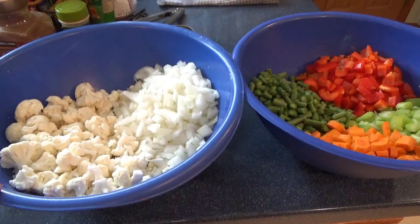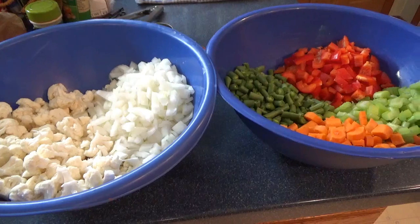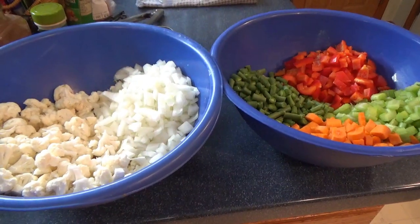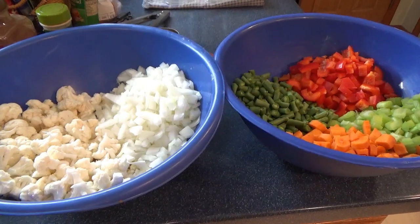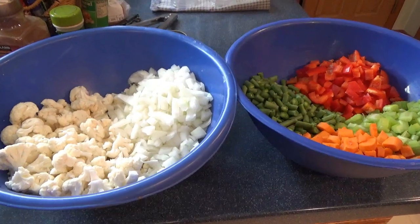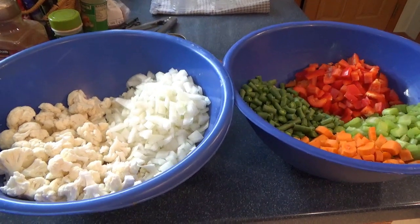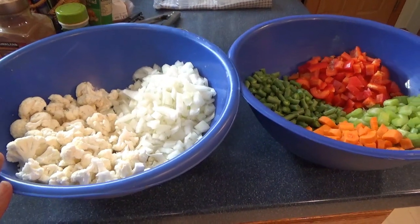Now the next part takes some time. After you cut up all your vegetables, cook each one separately in a little bit of water until they're al dente. You don't want them cooked all the way through — you just want them cooked about halfway. So that's what I'm going to work on next.